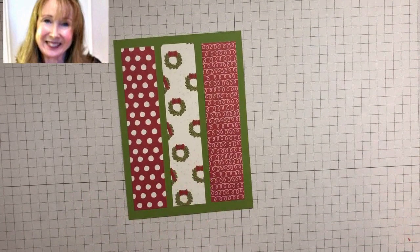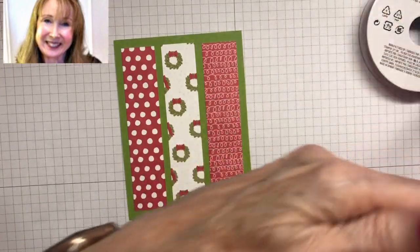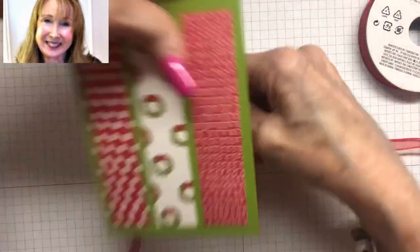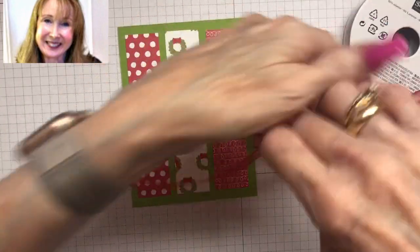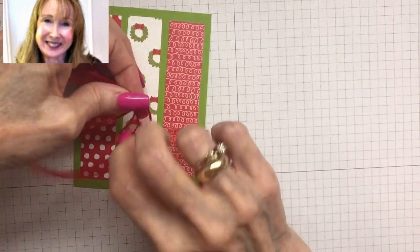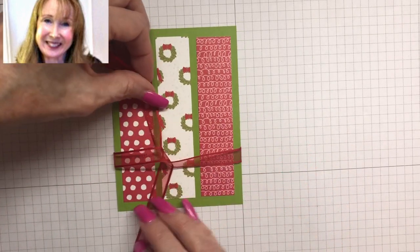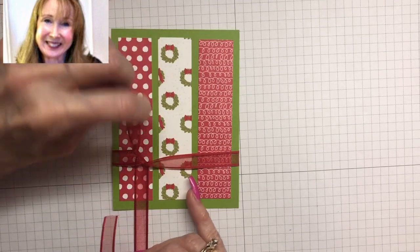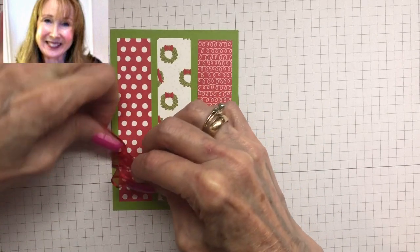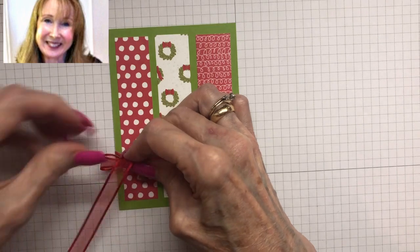The next thing we're going to do is put some ribbon around this piece before we adhere it to the card base. I'm using real red sheer ribbon today because I really like the way it ties. We're going to put it around the back of the Granny Apple Green piece like this, and I like to leave lots of long tails so I have enough ribbon to do whatever I want. I want it about two-thirds to three-quarters of the way down the card, with my bow over on this side, so I'm just going to tie my little bow, pulling it tight around this piece.